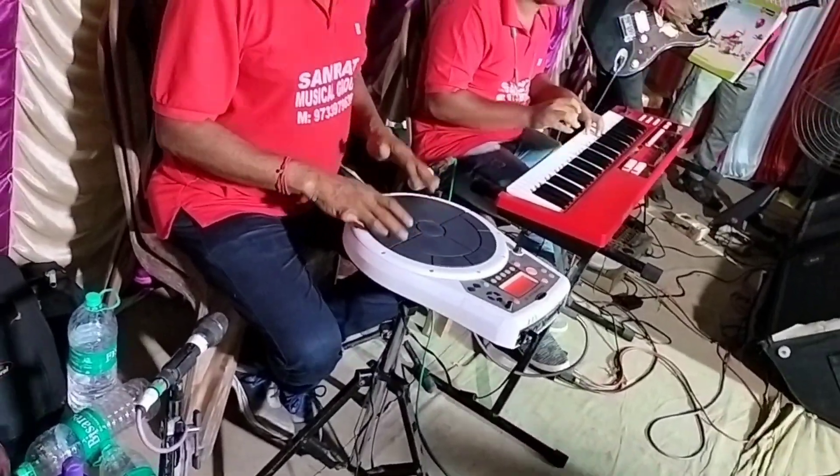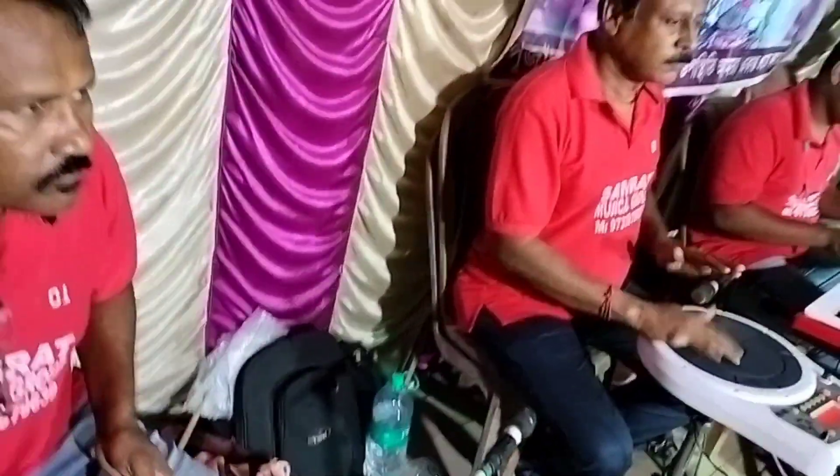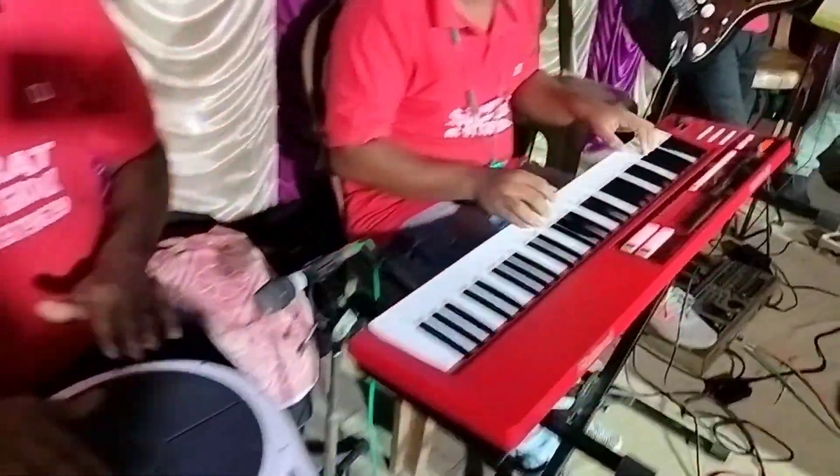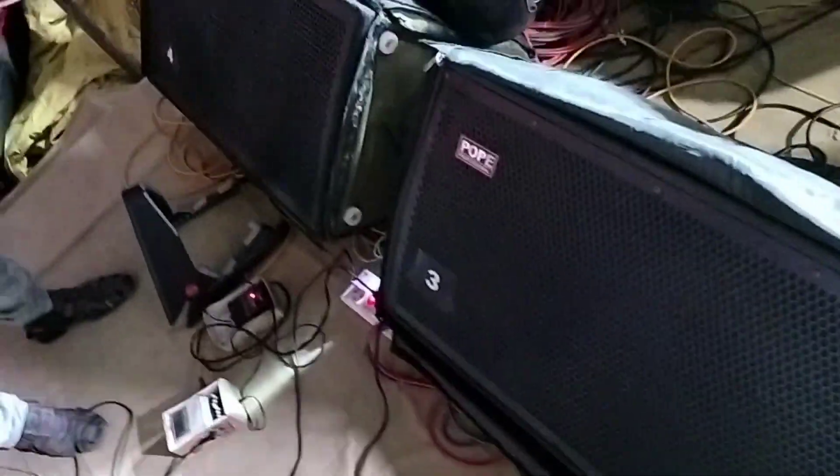If you look at the whole player, it's a good monitor. The keyboard, lead guitar, and bass guitar — I used a box and monitor. The instrument is balanced.